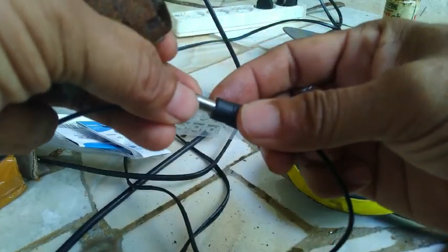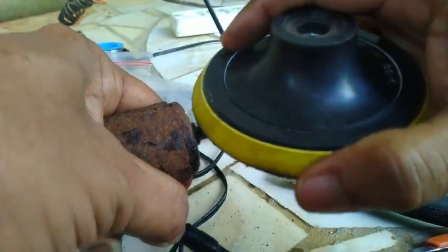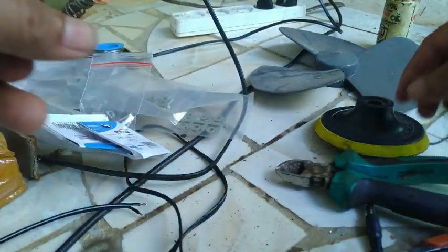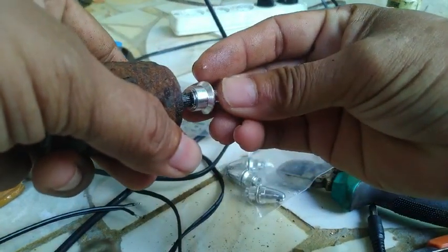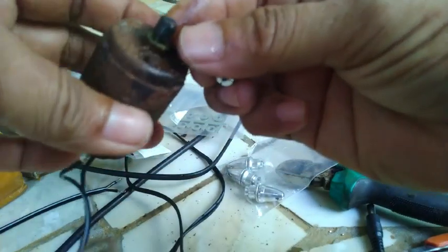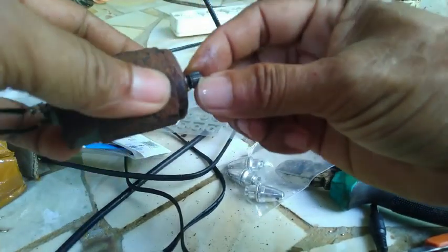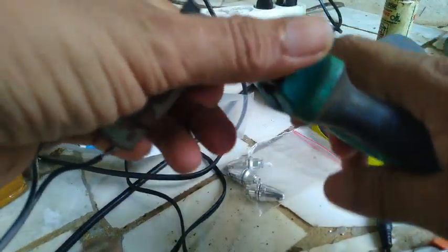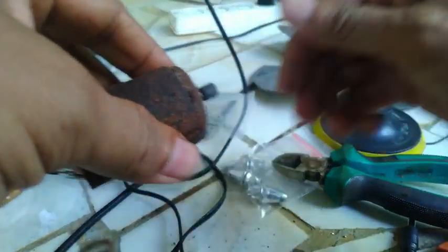Oke, kalau begitu kita amplas, coba bisa tidak. Oh, penceng juga — ini kan tidak bisa masuk ya. Karena gede asnya, ini dicopot tapi kuat sekali. Saya tetap bisa, punya alatnya untuk mengontrol ke air. Coba kita buka lagi — bisa.